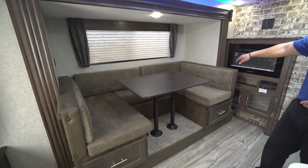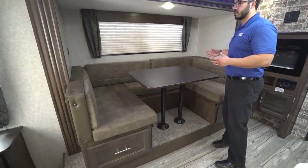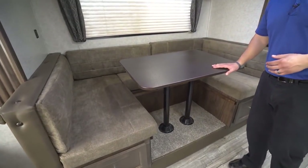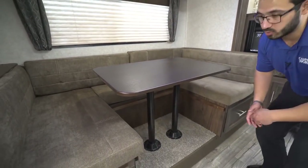In that slide itself is your U-shaped dinette, so you can have friends and family over — everyone can sit around, have a meal together, or possibly play a game there. And if they want to stay the night, this does drop down into a bed. It's bigger than the jackknife; you can actually sleep two adults here.